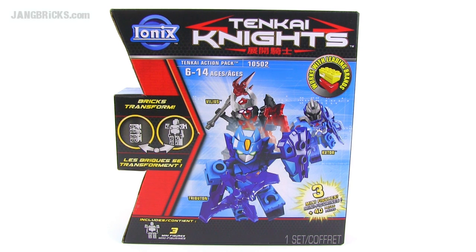Hey everybody, it's Jang here from jangbricks.com, trying out a new brick-based system that should be compatible with other brands we've seen before. This is a series called IONIX and it is created by Spin Master, the same company that makes all the Air Hogs RC vehicles and air-powered planes and gliders. IONIX is the name of the new brand they came up with, and this series here is called Tenkai Knights.